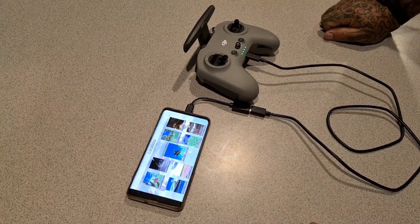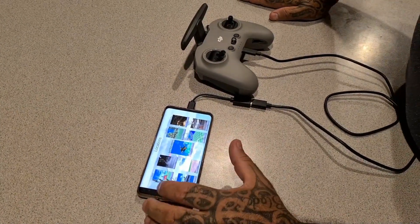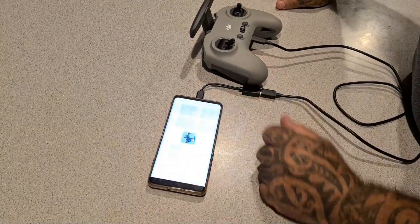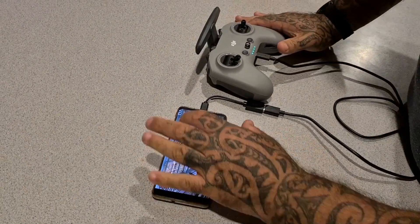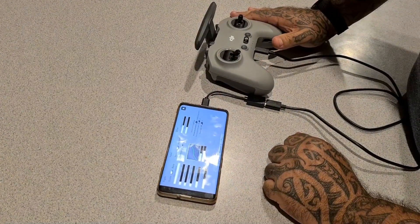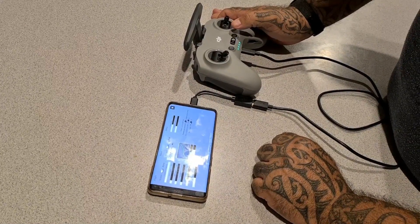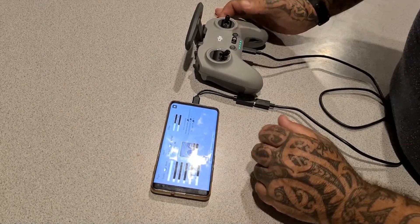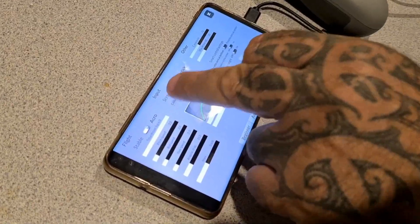The first issue you'll probably have is setting up your sticks, so we'll show you how to do that. It's pretty simple. Just select where you're going to play and then get down to settings. Turn the power on. Make sure it's set to joystick, and you'll see here where it says calibrate sticks.